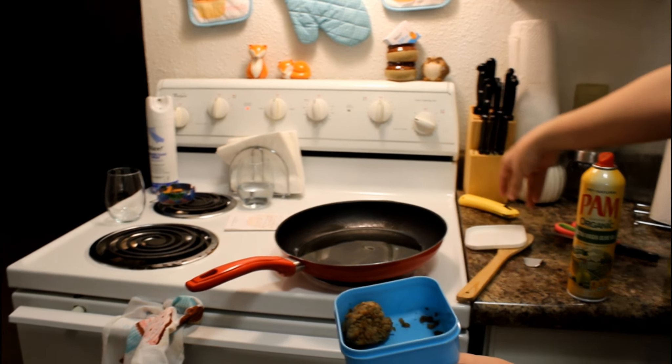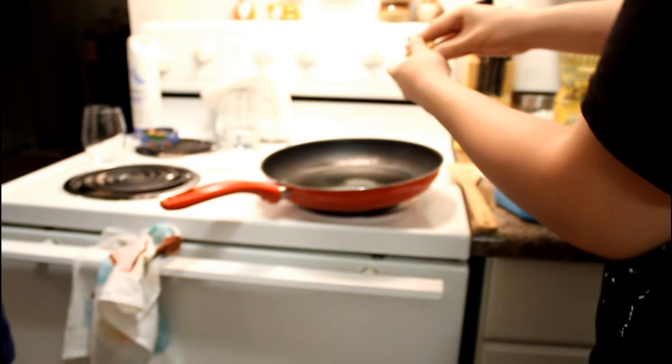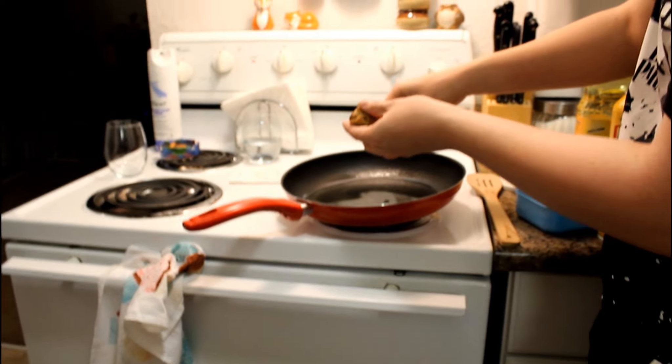Holy shit, oh my god, that looks disgusting. That is nasty looking. If people eat that — you're touching it, I'm not touching that. That looks terrible. Oh my god, did I have to touch that? And I didn't even know. That's nasty.